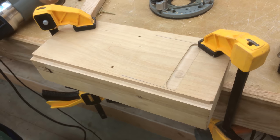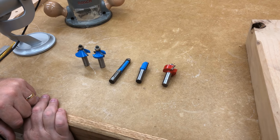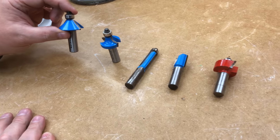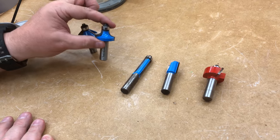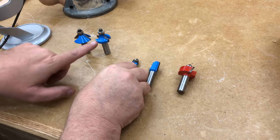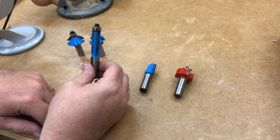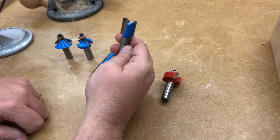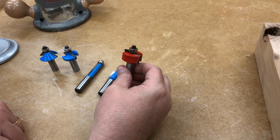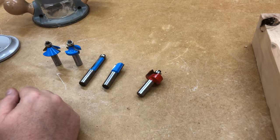To recap, let's take a quick look at this basic set of router bits that I think are important for most woodworkers. This is a chamfer bit — it puts a chamfer on the edge profile. This is a roundover bit — it makes a rounded profile on the edge. This is the flush trim router bit with the bearing at the top. This is a straight cutter, used to make mortises or dados. And this is the rabbeting bit. I got these from Rockler — this is a Freud bit — and you can find all of them on Amazon. This is a good collection to start with.